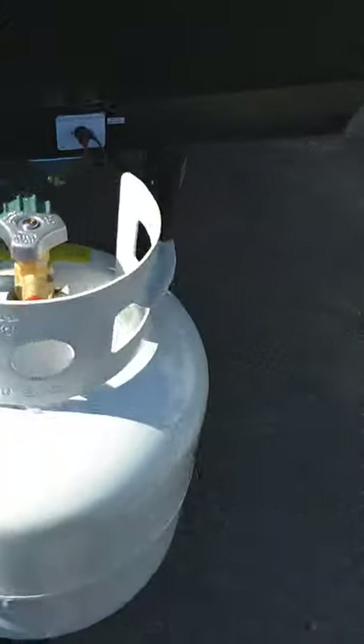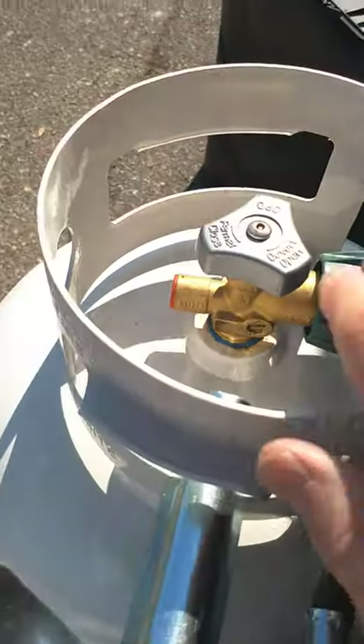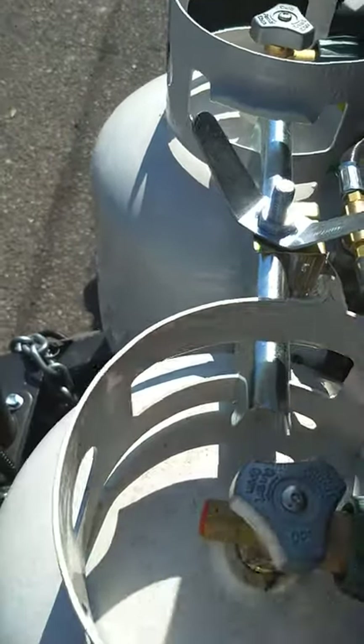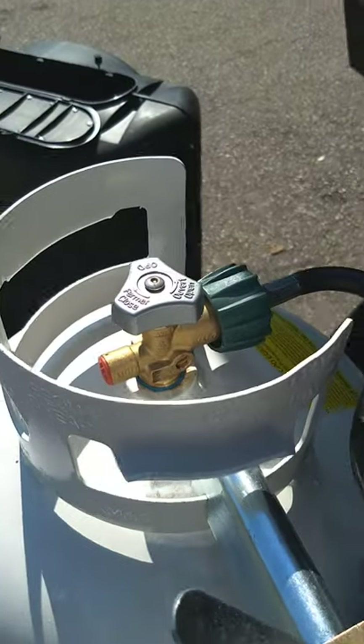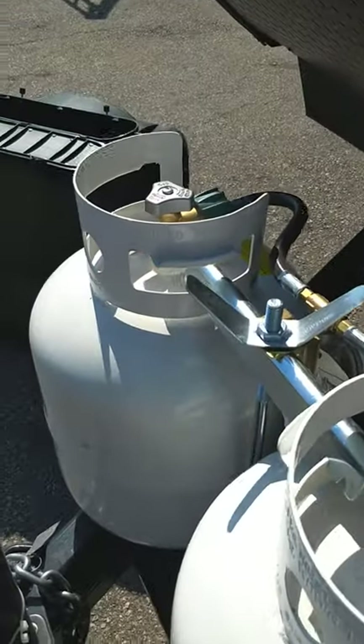You've got two 20-pound tanks. This is the LP regulator — it's an automatic changeover regulator. It'll draw one tank down, and when it's empty, it'll automatically switch over to the other one. When you hear it drawing from the off-door-side tank, you can get the other one filled.